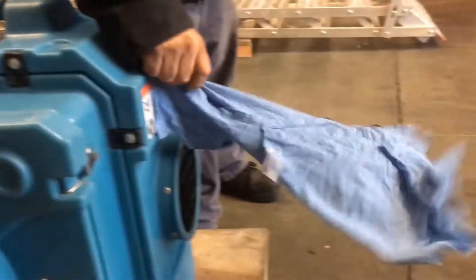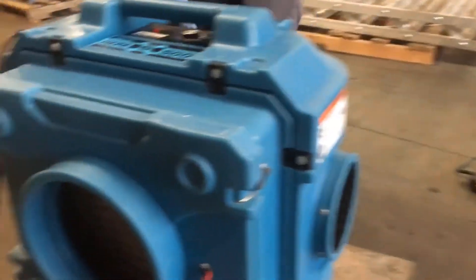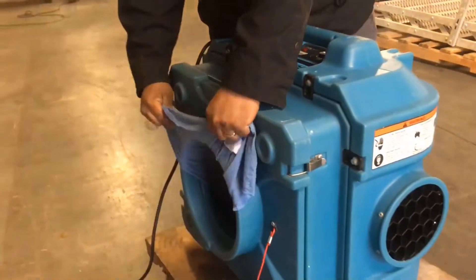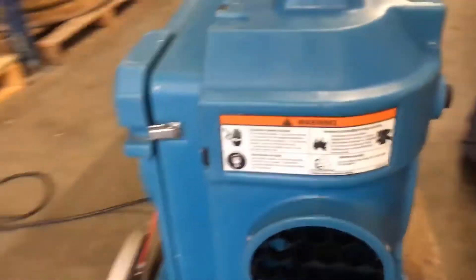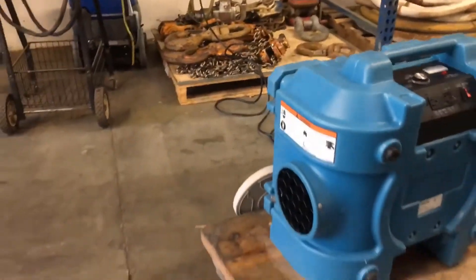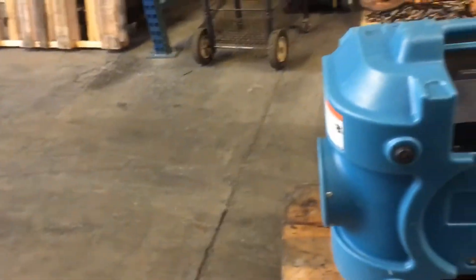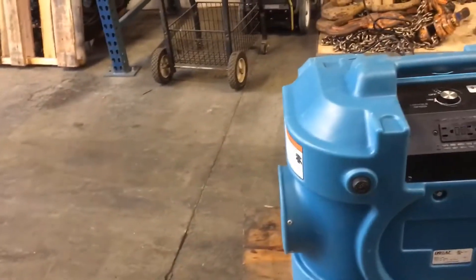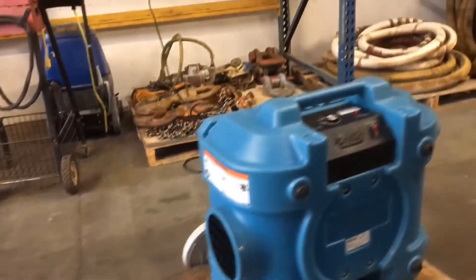It's built like an absolute tank. It has a pure HEPA 500 filter system which filters down to 0.3 microns — the smallest filtration available. It's a true HEPA filter, so it's extremely good. There is nothing better as far as filtration goes than a pure HEPA filter.